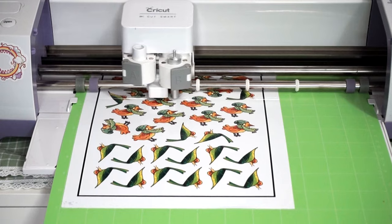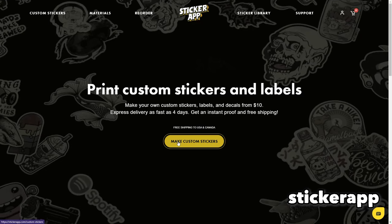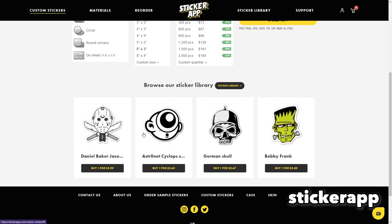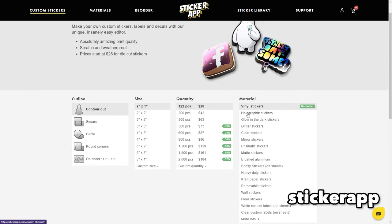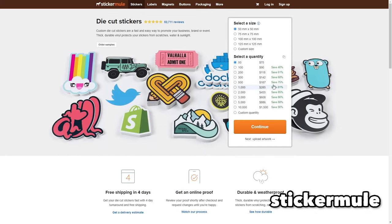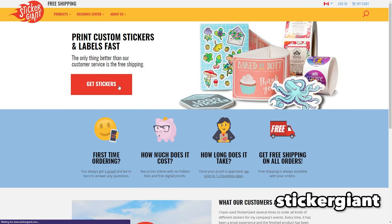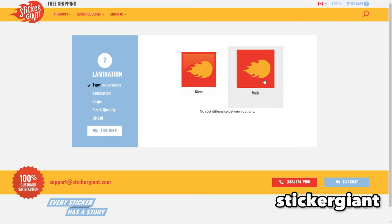The third way is to order your stickers from a manufacturer. The pros are that there are lots of different paper options - clear, holographic, glow in the dark, matte, glossy - and you don't have to make them yourself; they tend to be really good quality. The cons are that it's more expensive and you have to wait a few weeks for delivery.